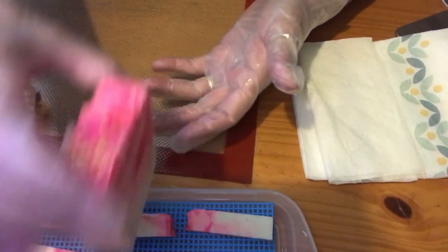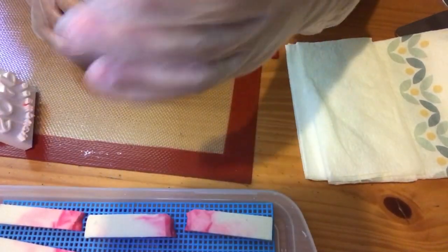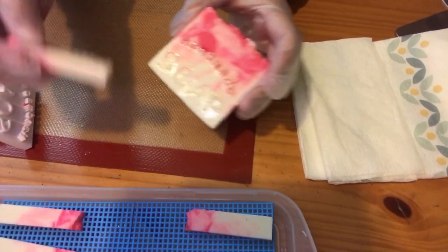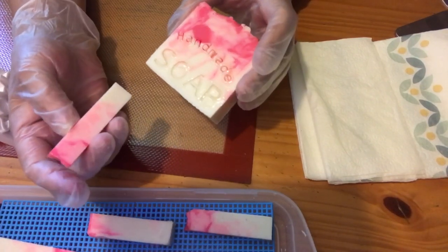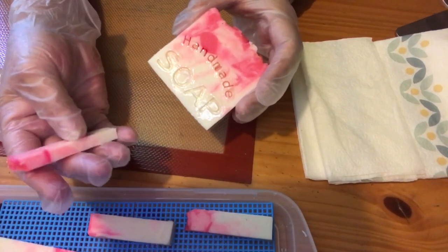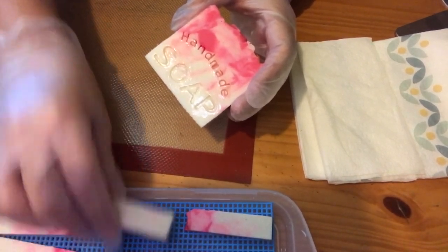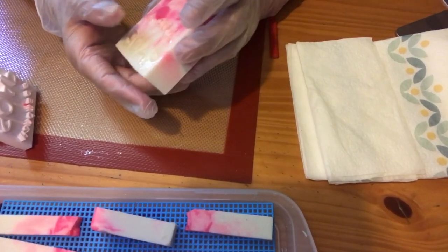Thank you for watching. Please like, subscribe, comment. I will have better pictures of when they're all done. And these are sample size, what I'll put in for samples. Usually I put a sample in with — not if you buy this one, I wouldn't put a sample of the same one, but I put a sample of something else. Sometimes they're smaller, like that size, from the middle up. Sometimes they're thicker, sometimes they're thinner. It's just a sample, just so you can see other stuff that I do.